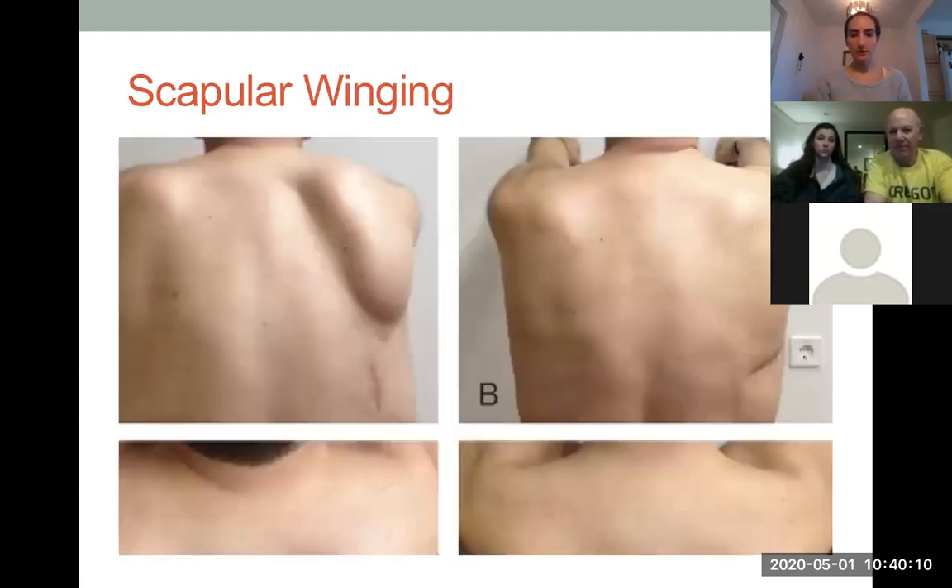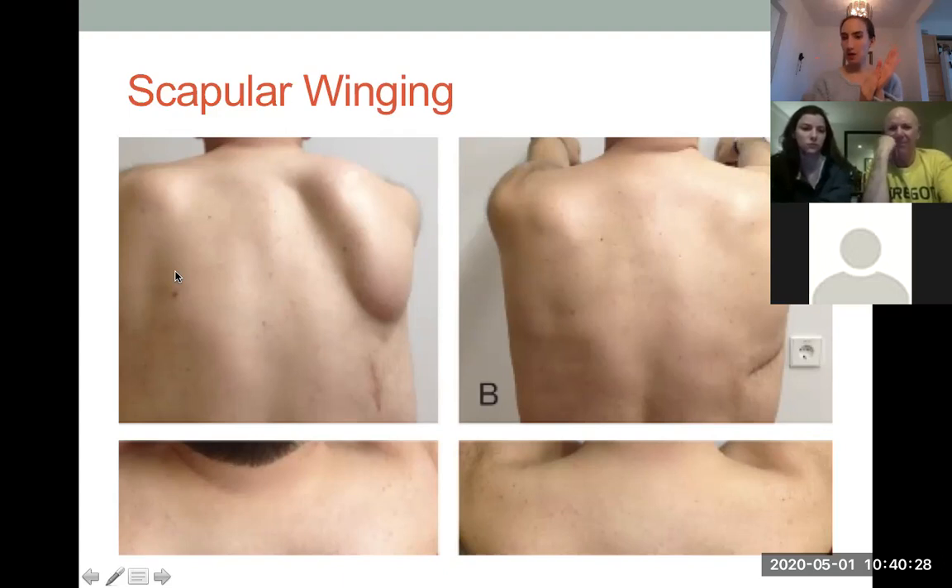In this picture you can see this gentleman protracting his shoulder blades, but on the right side it's winging — the shoulder blade is actually coming off the rib cage — versus on his left side, it's staying nice and intact with the rib cage and traveling around. Physical therapists notice this when analyzing movement dysfunction and would address it via muscular strengthening.